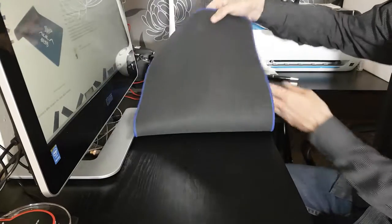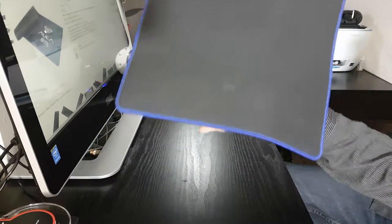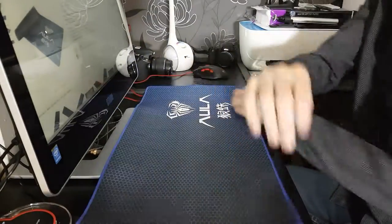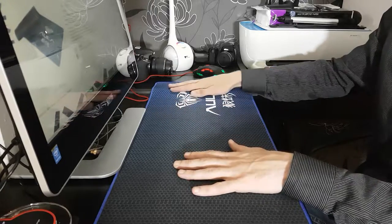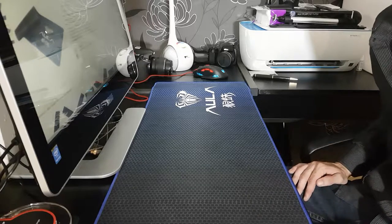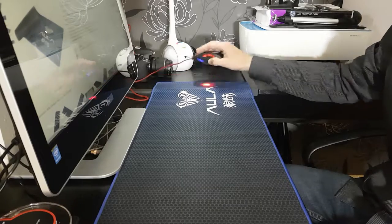There are absolutely no problems with this whatsoever, as you can see — finished to the highest quality. I rate this mouse mat very high. It is not in the highest price range, but it is very much worth every single penny in my opinion.